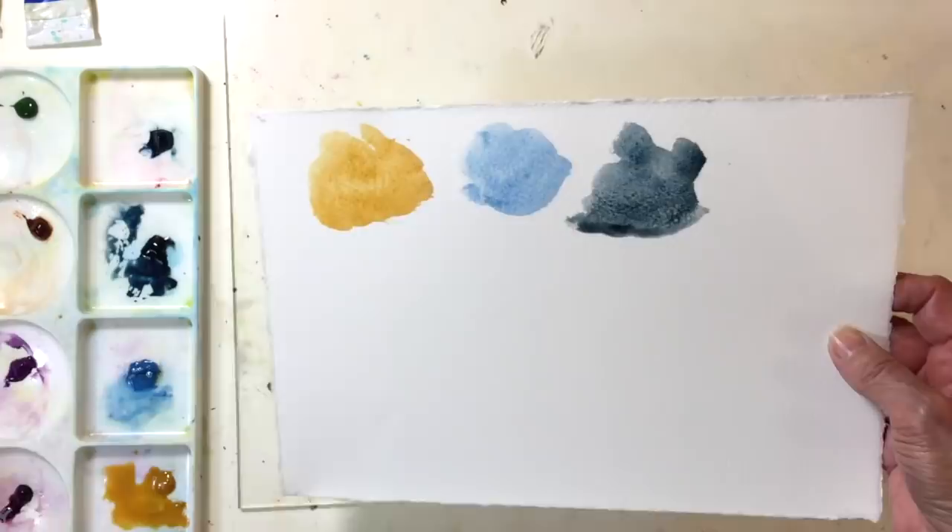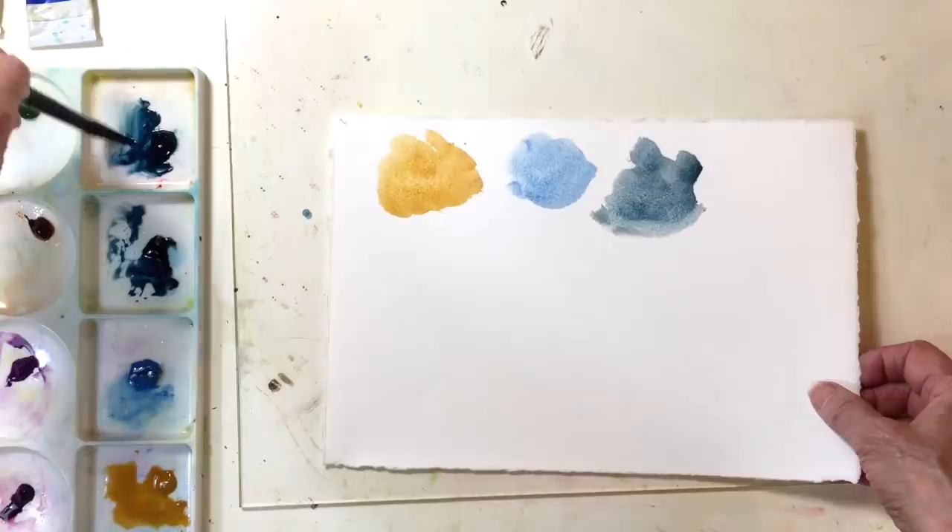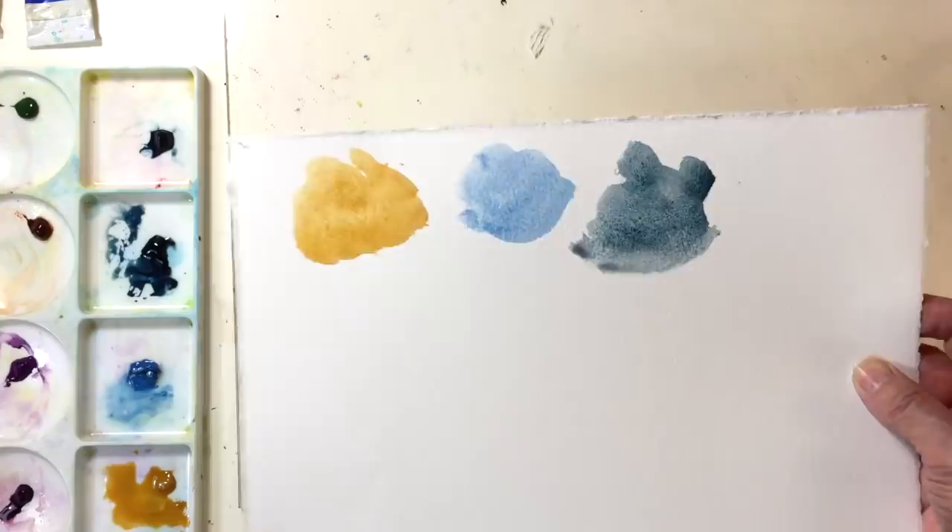You see it granulates almost immediately. Look at that — isn't that beautiful? You can use it in night skies. It's really lovely.